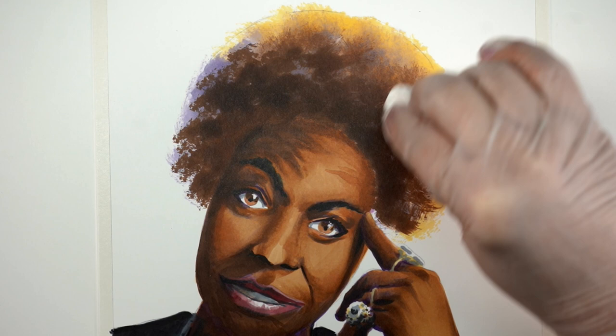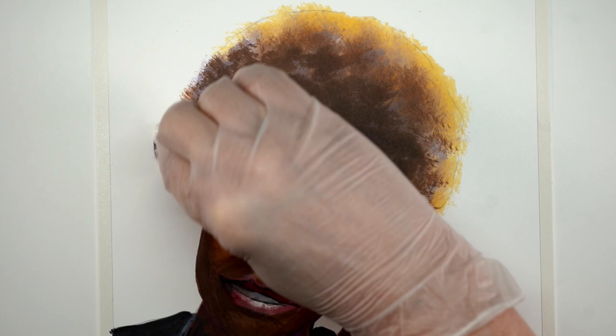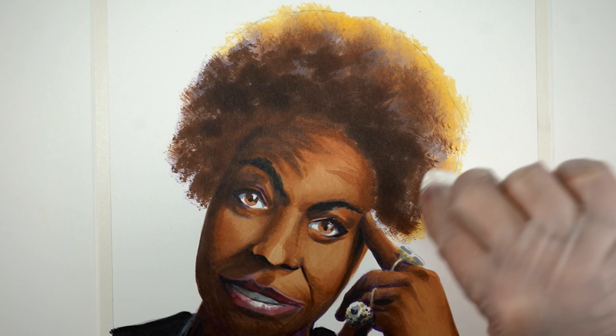I was also trying to stay away from her finger that she was leaning on because I didn't feel like masking it out. I figured once I got all this done, I would go in with a marker and carry all of that color back down to her finger and get rid of that white line.